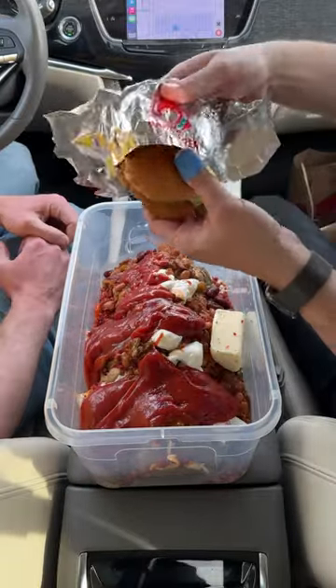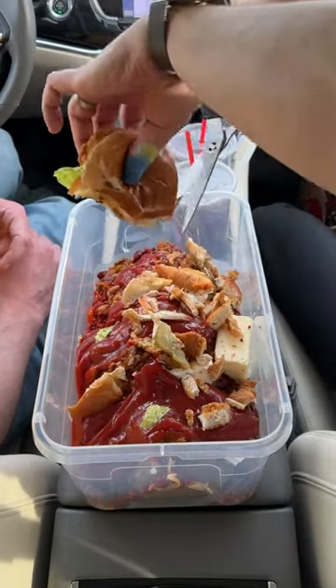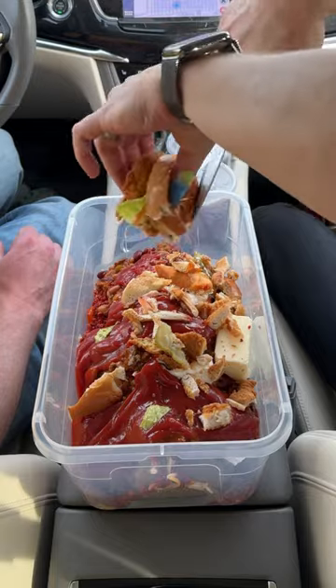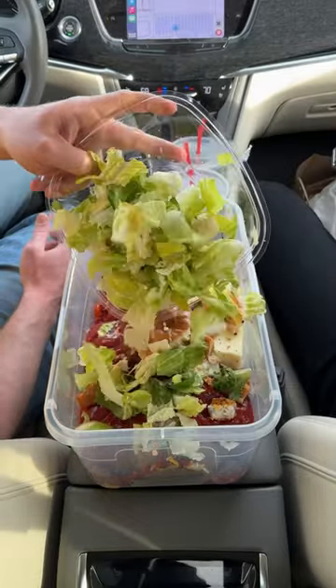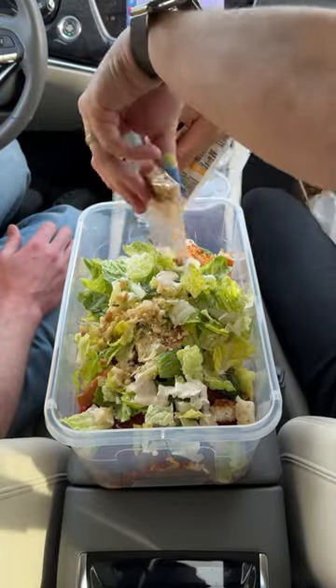Gonna add a spicy chicken sandwich. Just gonna trim this with our scissors — this is such a great addition to your baked potato. We want to make it a little bit healthy, so we're gonna go ahead and pour some salad in there. Look at that. Gotta add our salad dressing and croutons.